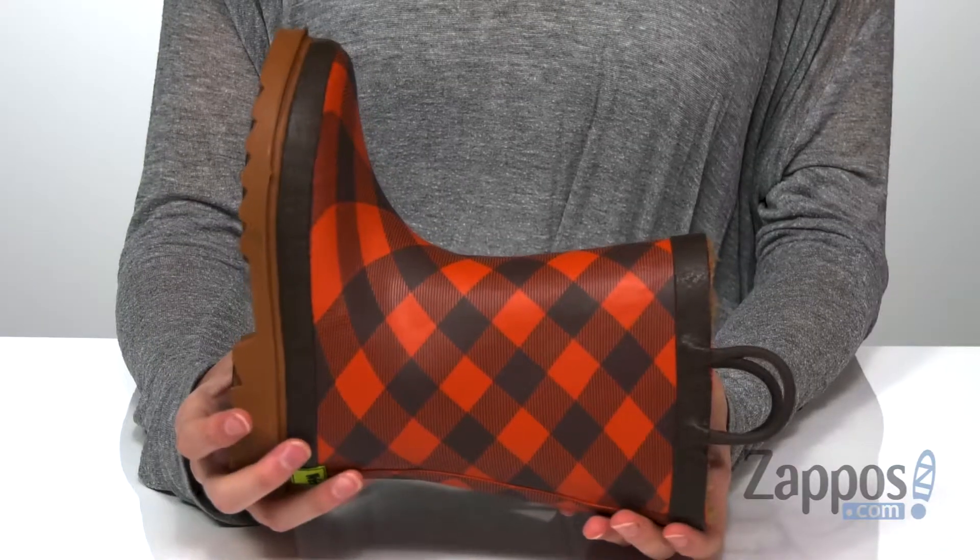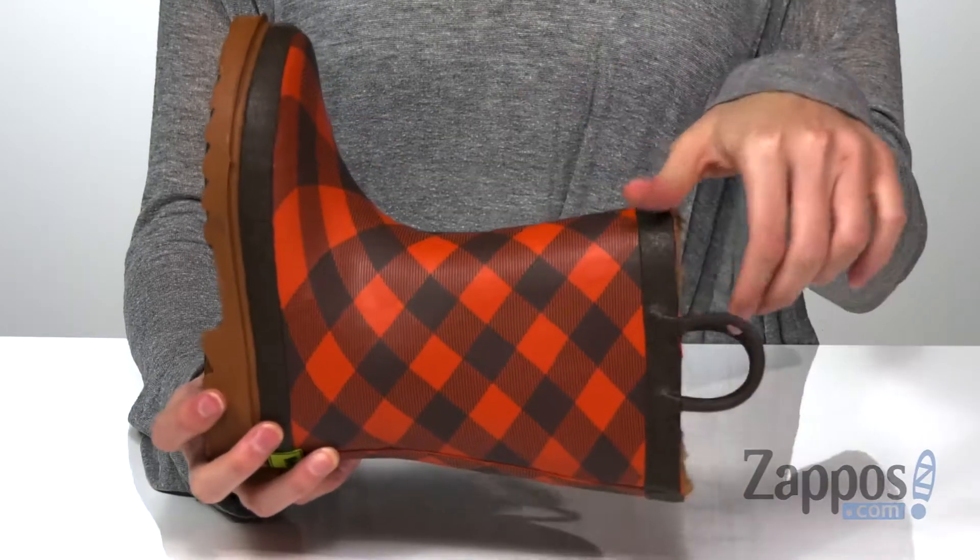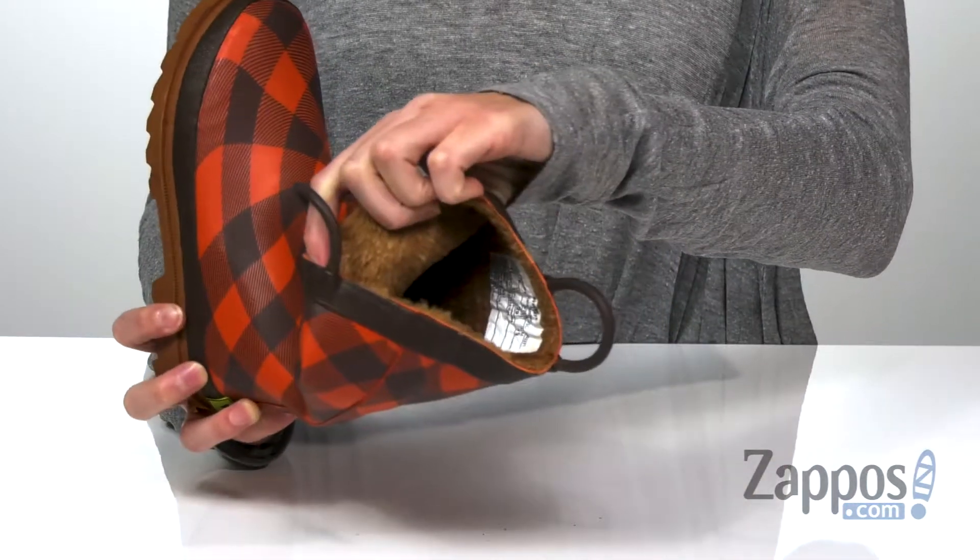What's going on guys? Zoe from Zappos here, and this is the Campfire Plaid Rain Boot from Western Chief Kids. These boots are gonna be perfect for whatever weather we've got this season. A rubber upper and a moisture-wicking fabric interior are gonna